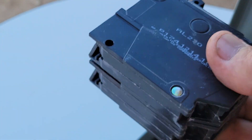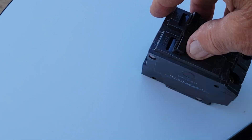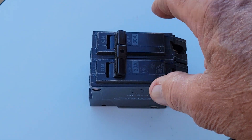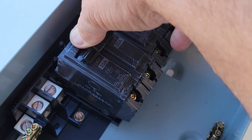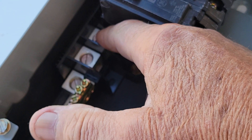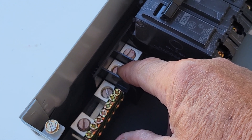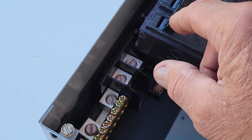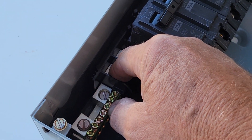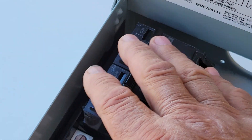These are two breakers in one, and they have a connection bar across the two switches so they both operate in unison. For a 120-volt system you'd use two separate single-pole breakers — you can't have a bar between them because you don't want them both on or both off at the same time. On a 240-volt system you have two hot wires; this breaker is connected to slots one and three, the other to two and four.